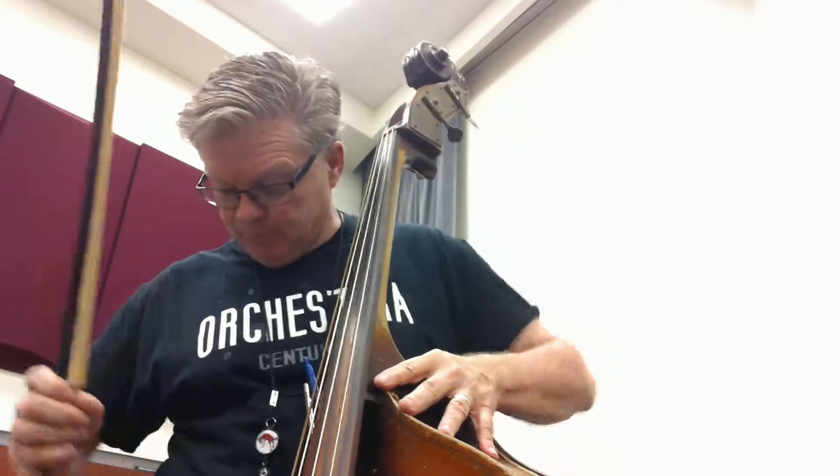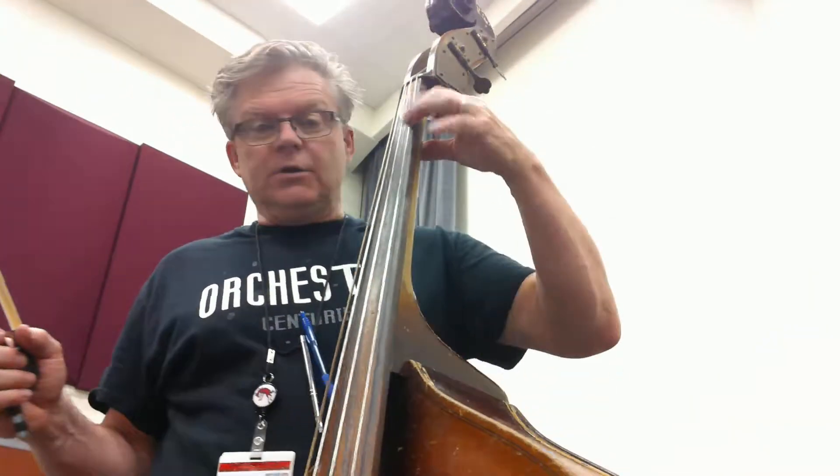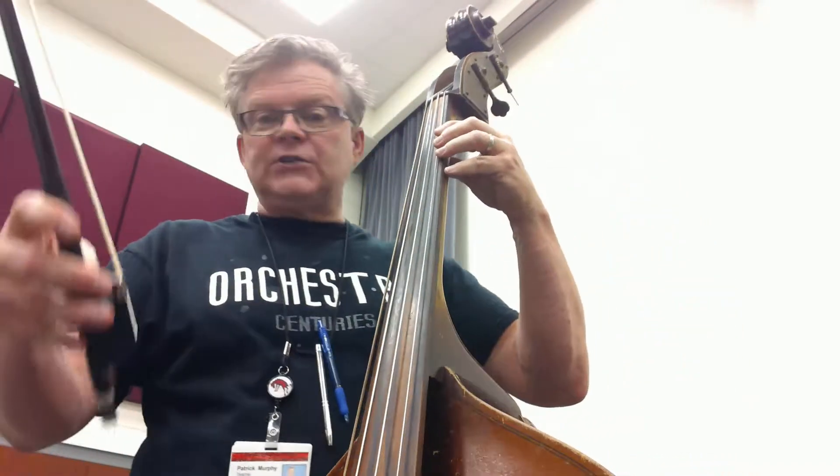Okay, double check the posture. Make sure your footing is secure, you're balanced — okay, so your bases aren't going to fall over and you're not going to fall over. All right, check your bow grip.